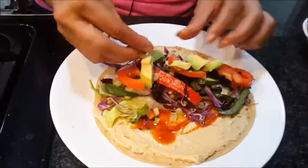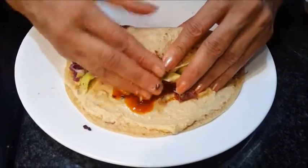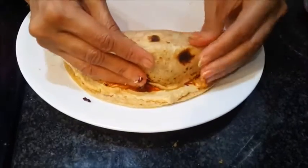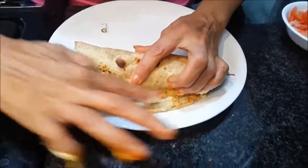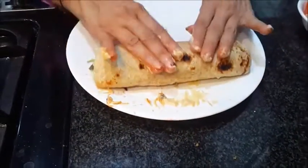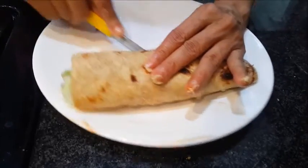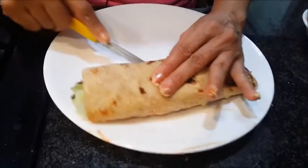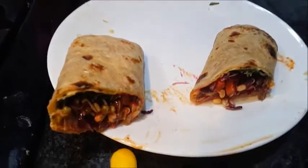This is what we want. Slowly roll it, just press it and make it tight. If you want to stick this part, apply some hummus here so it will stick. Cut it in the middle so it becomes very convenient to eat. This is how our wrap will look. We made one wrap from our leftover chapati.